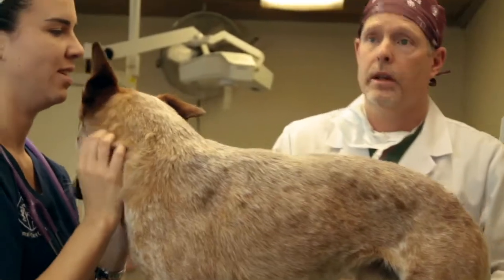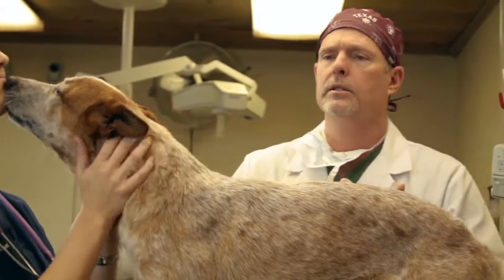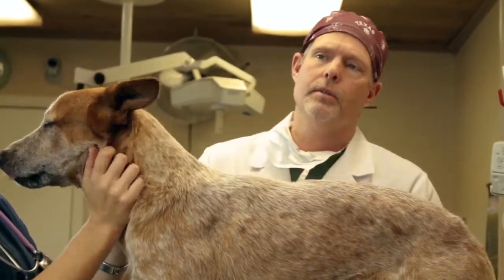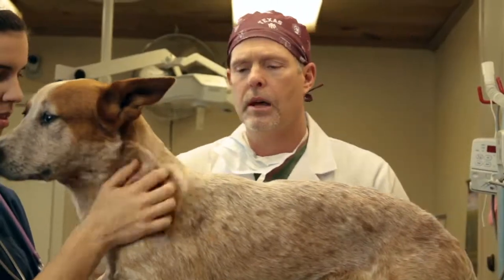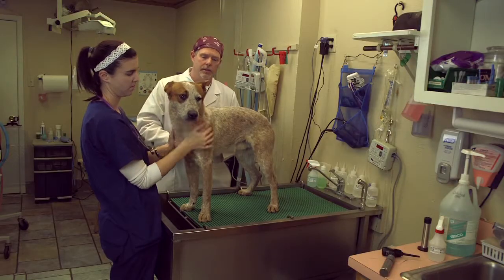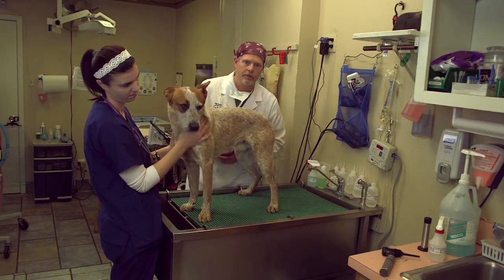Duke is just about as healthy as you get based on this physical exam. Other things we've done before this surgery: we've taken blood samples, checked him for anemia, and checked his liver and kidney function — everything looks fine with this guy. Now my technicians are going to put an IV catheter in him in preparation for surgery. Thank you.